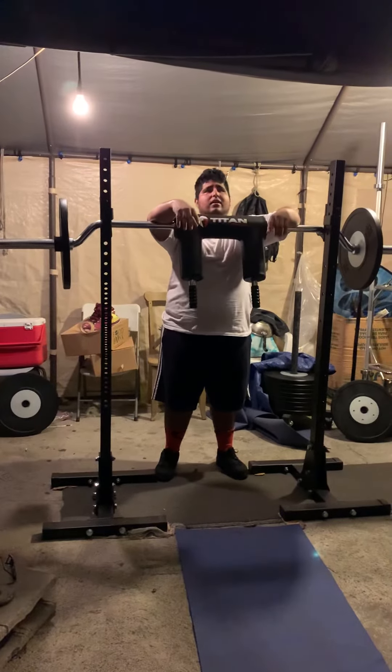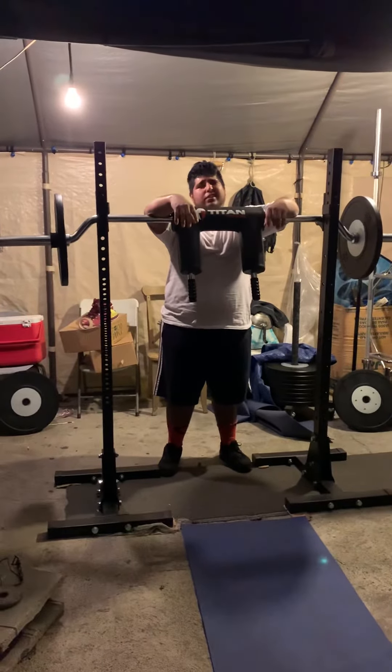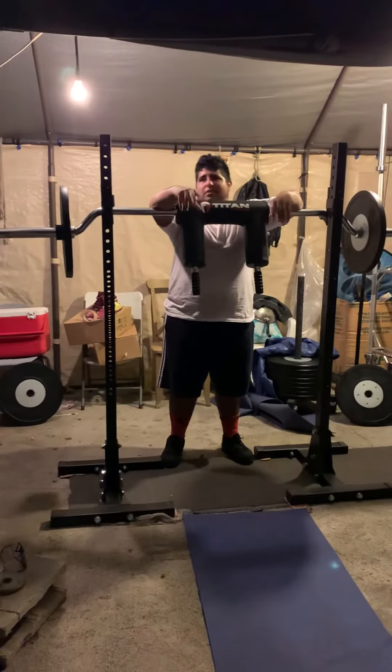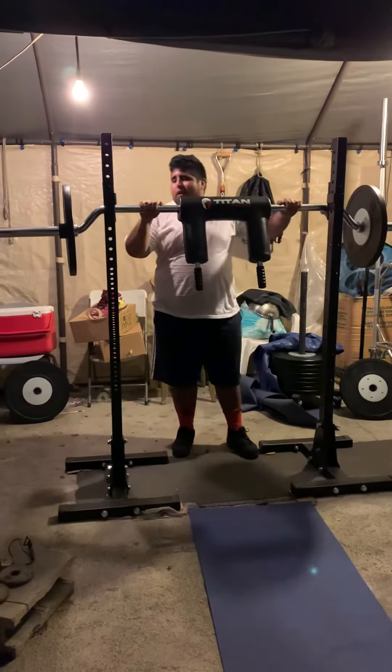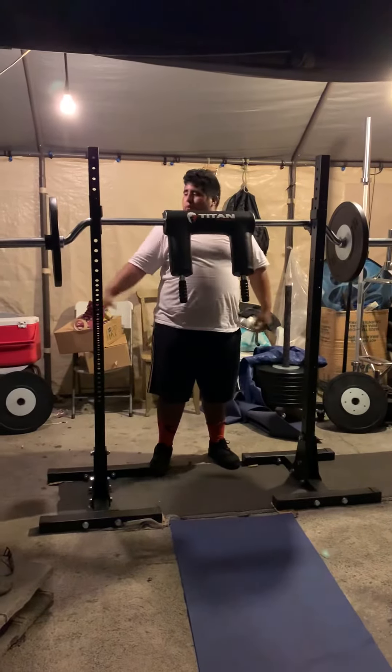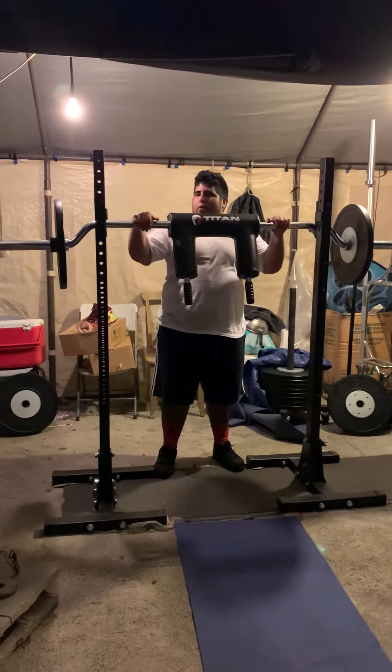I got one of my partners from back in high school — Carlos is in the background recording. So right now we're just working on legs. I invited him to my home gym and we're pretty much warming up our legs, just getting blood through our muscles and quads.